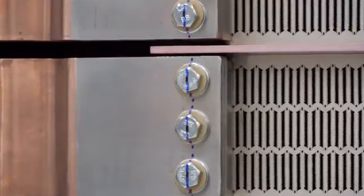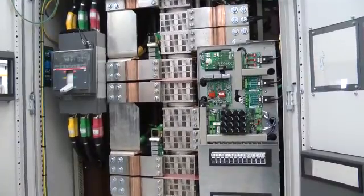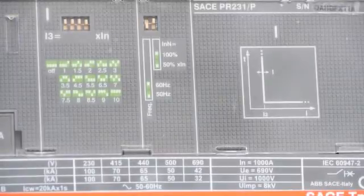ABB — world leaders in power protection products — provide leading-edge technology, service and support, producing power and productivity for a better world.